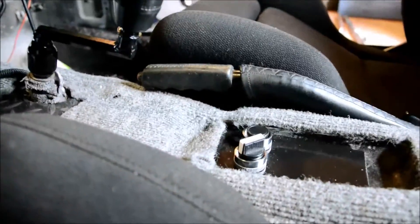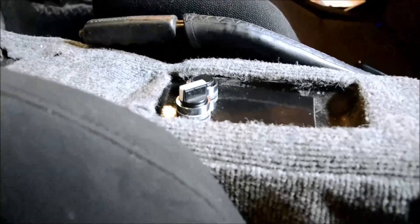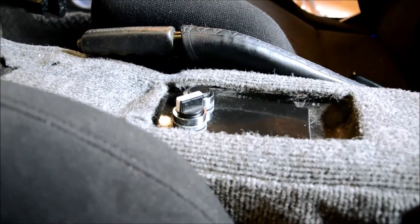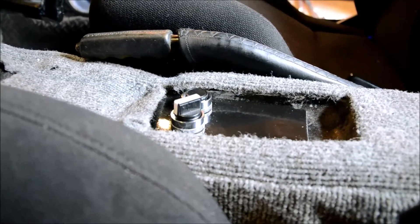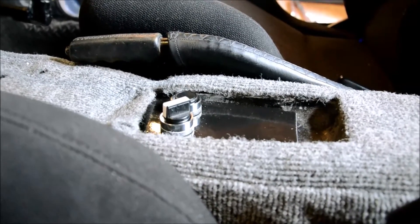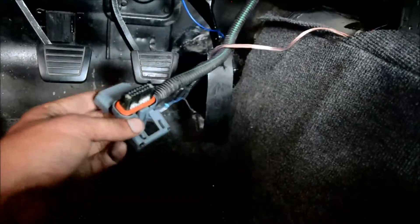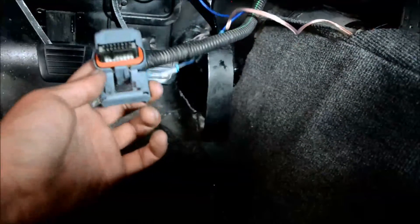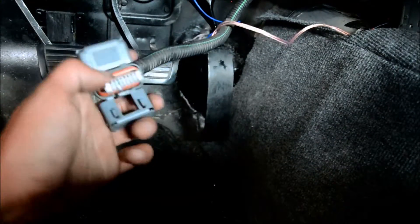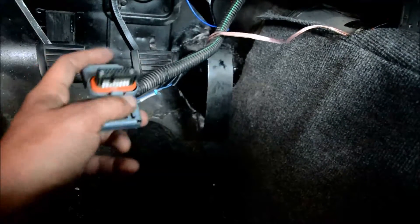Looking back at our switches here, we have a 12-volt accessory-fed wire that comes and feeds both of these. In turn they each have a wire that leads to the TAC module which controls the throttle body. What we're looking at here is the 16-prong plug that comes from your harness and plugs into your throttle control module.